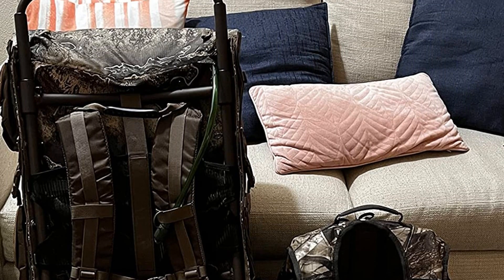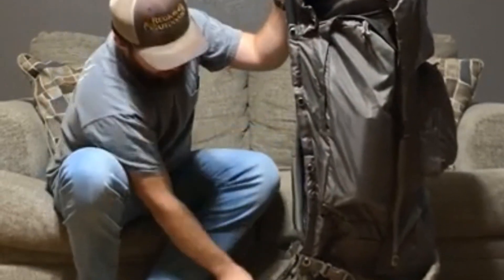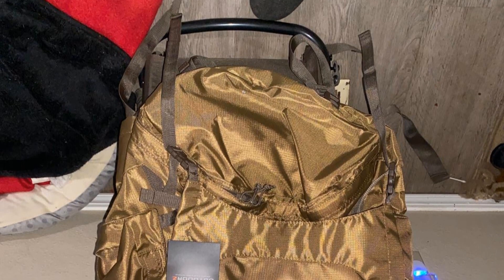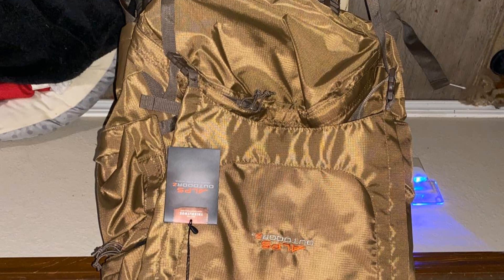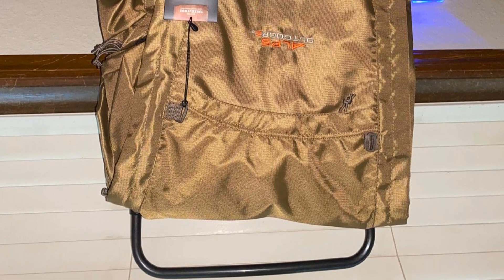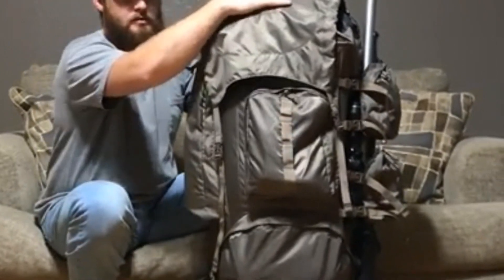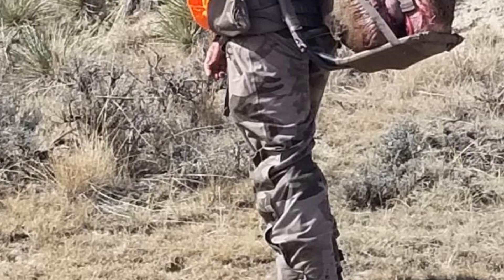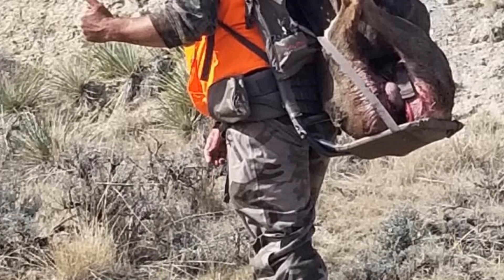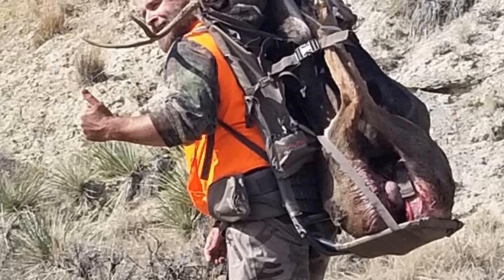If you want the best of external pack frame life with the comfort and compactness of an internal frame design, the OutdoorZ Commander could very well be for you. Features include compression straps with quick release, high volume but still light, drop-down rifle holder, multiple pockets for maximum storage, and a secure lash attachment system. Main compartment: 5250 cubic inches. Model: 3600018. Weight: 7.31 lbs. Dimensions: 41 x 16 x 13 inches.